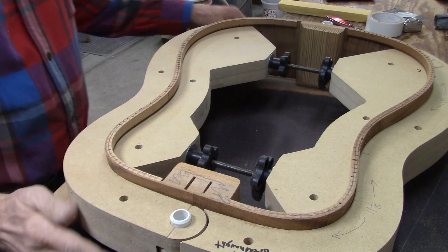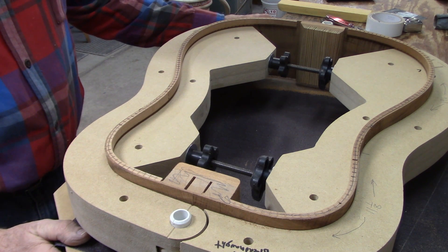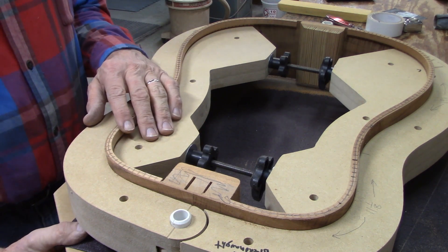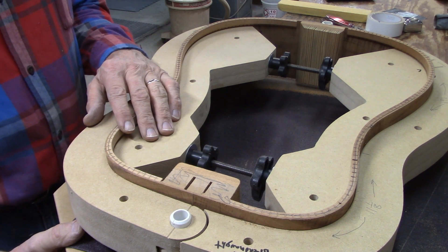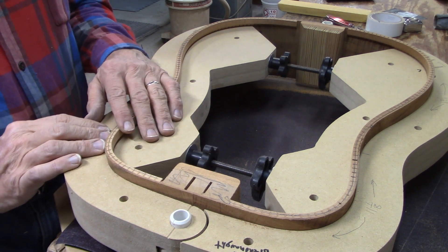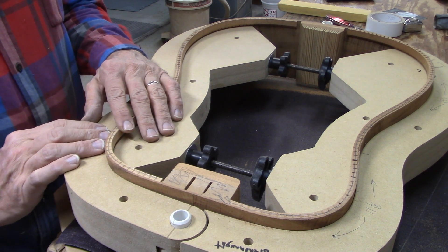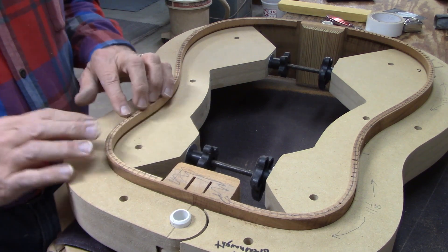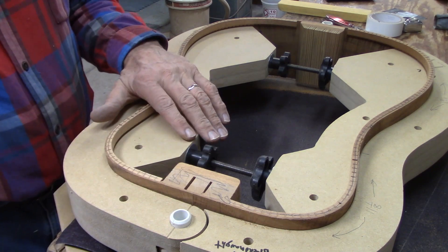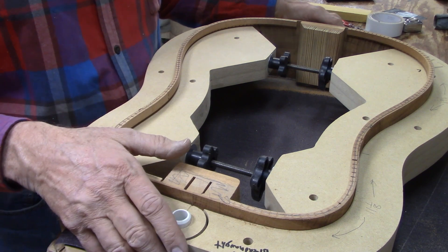You'll recall that when I was gluing the braces on the top, most of them were not flat — they had a radius to them. I think I might have said 20 foot, but it's actually a 28-foot radius. So the entire top of the guitar is domed to a 28-foot radius. What I'm going to do now is sand down the sides to have that same radius, so that the gluing surface of the side matches the radius of the soundboard.